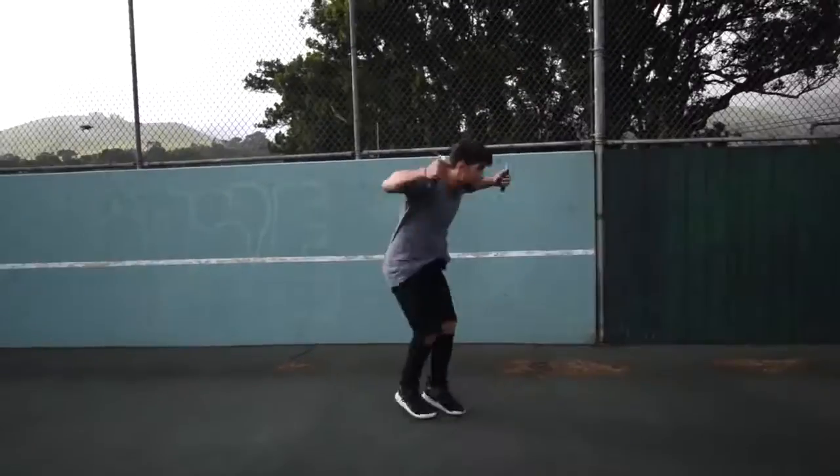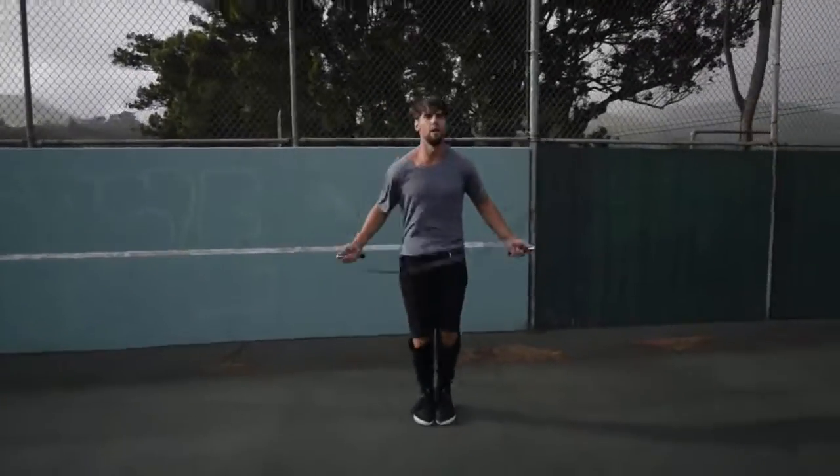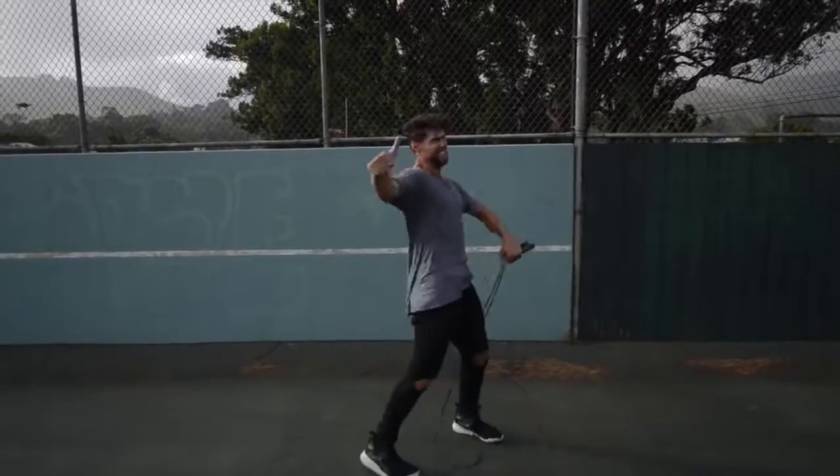Step four: do exercises that you feel comfortable with. If you are trying to do a really wild trick, you're probably going to mess up a lot and not burn many calories. So we want you doing exercises you're already fluent in — for example, the regular bounce or the run-in-place, where you can go super fast and hard without messing up.